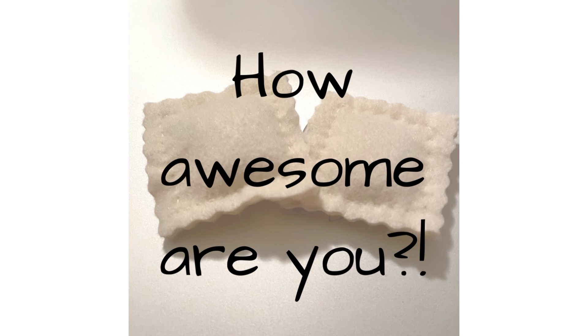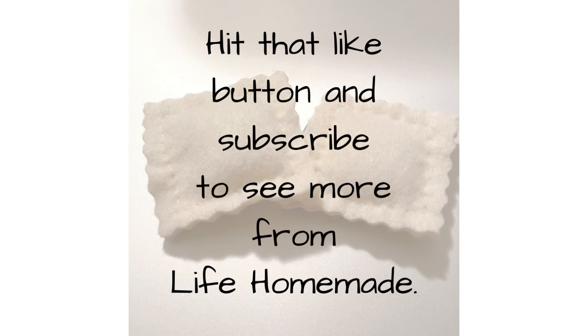How awesome are you? Please hit that like button and subscribe to see more from Life Homemade. Thanks for visiting!